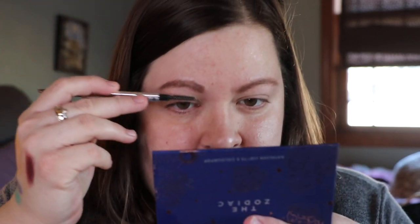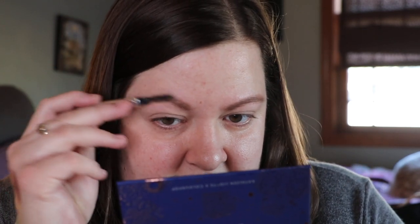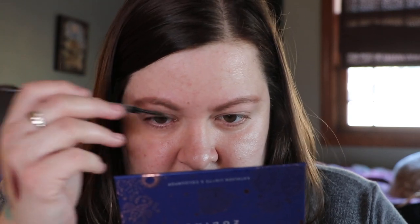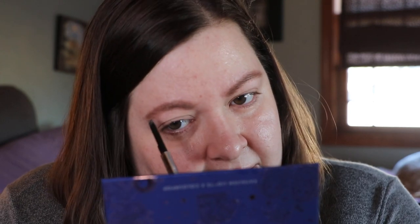Another brand I want to try is Charlotte Tilbury. I have wanted to try the blushes for years. I don't know why I haven't just bought a blush, but probably because of the price tag and there was other makeup I wanted more. Charlotte Tilbury — I'd also be interested in trying a lipstick from Charlotte Tilbury, and maybe even a lip liner, even though I never use lip liners.